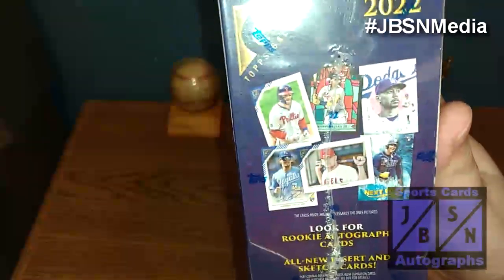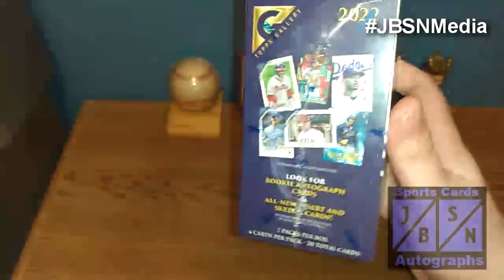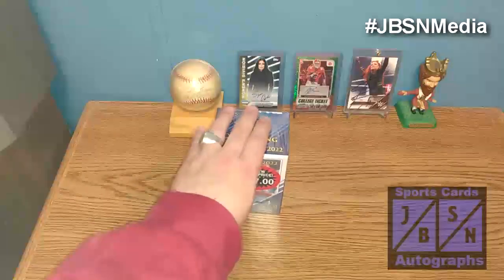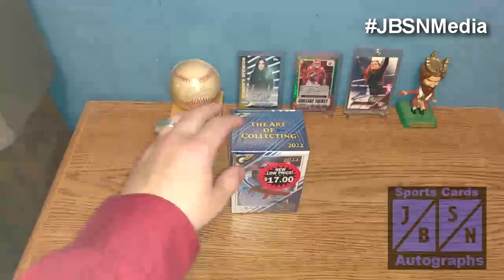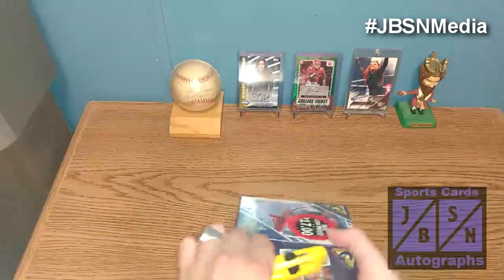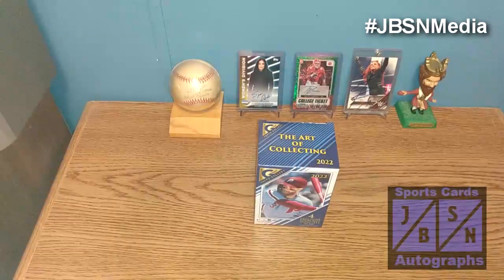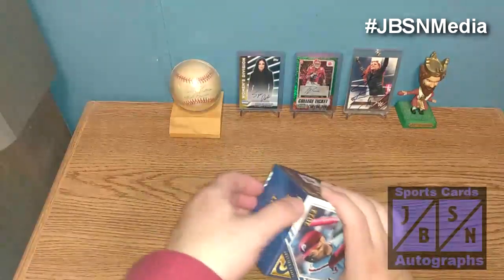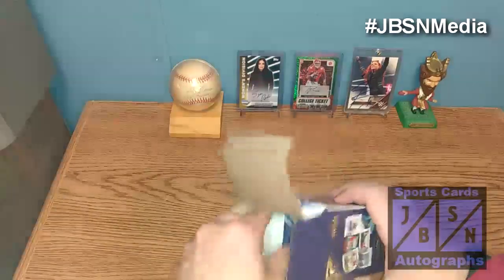Hopefully we can find something nice in here. There's your card designs, and we are having seven packs per box with four cards per pack to make the 28 cards. So let's just go for it. Gallery I know is not everyone's cup of tea — I know recently on the channel I did a blaster of Topps Gypsy Queen as well, again not everyone's cup of tea. But I figured for $17, we'll try one and see if we can get something good out of it.